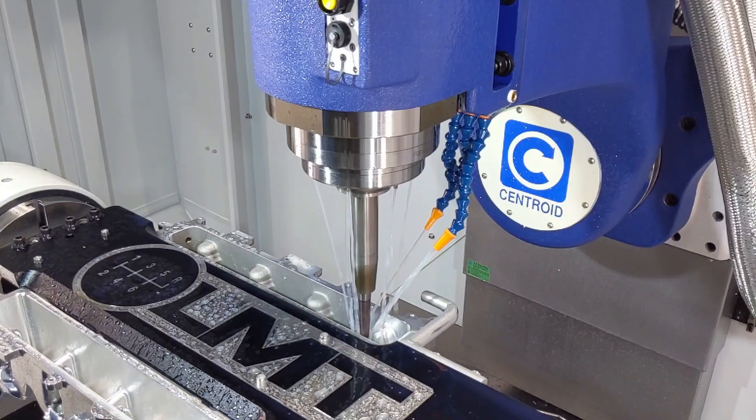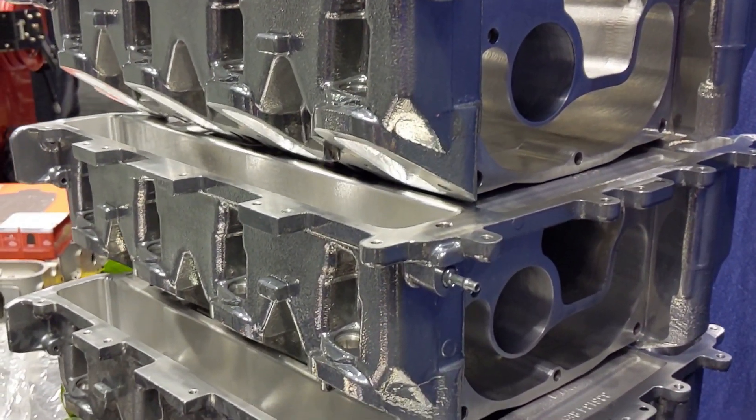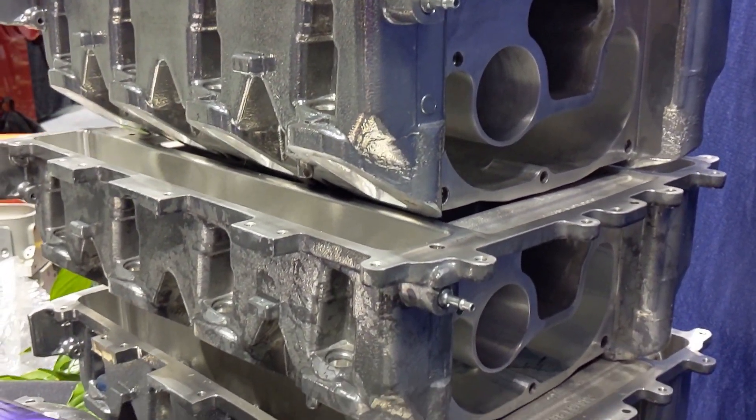From here we're able to do the entire supercharger from two sides. It's a four and a half hour program. The machine does everything we need it to do. I've been so happy to have this machine — it's taken my business and doubled everything that we've done, productivity and what we can get done with this machine.